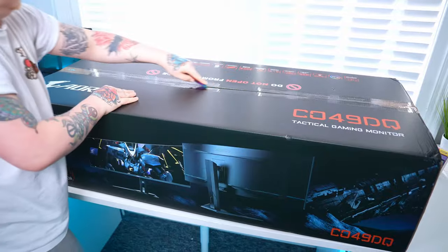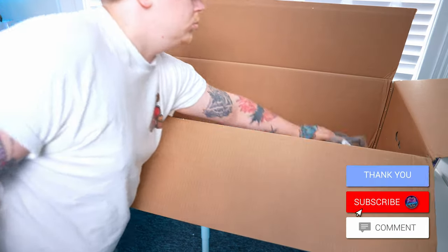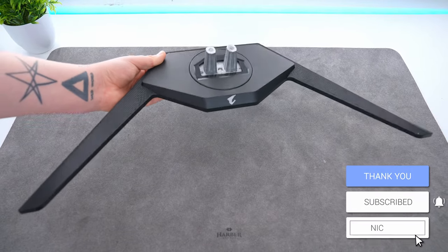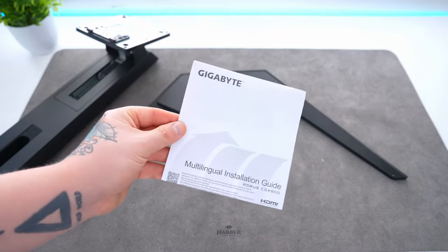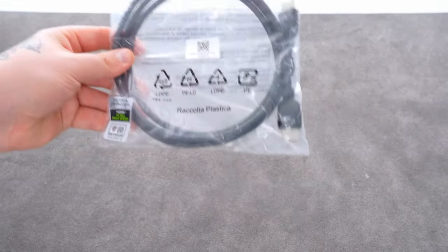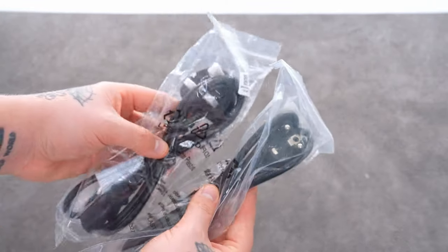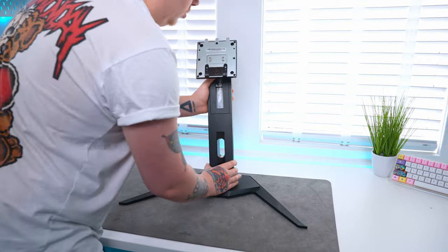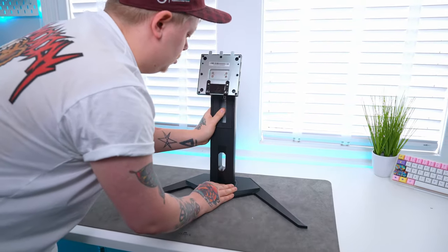Let's check out the monitor in full, starting by getting it unboxed and taking a look at what we get. In the box we have the plastic covered metal base, the stand itself which is also plastic, the instruction manual, and a bunch of cables including DisplayPort, high speed HDMI, USB upstream, and two power cables depending on your region. The stand is made up of two parts: the base and the stand itself, which is secured by a single screw in the bottom.